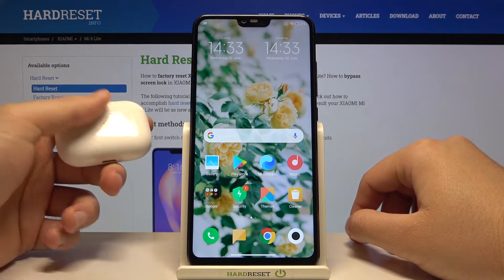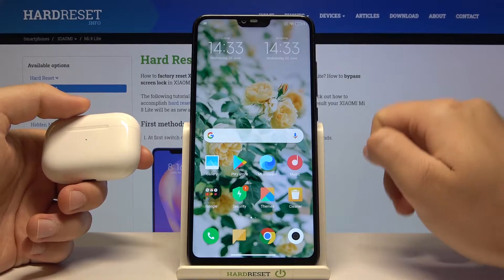Welcome. In front of me I have the Xiaomi Mi 8 Lite and the AirPods, and I'm going to show you how to connect this to the device.